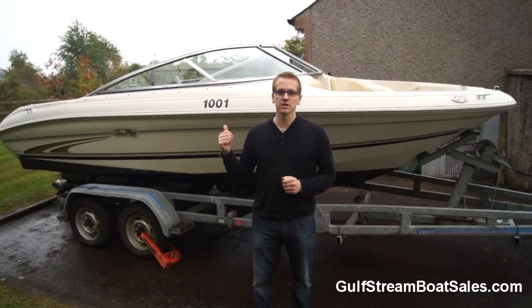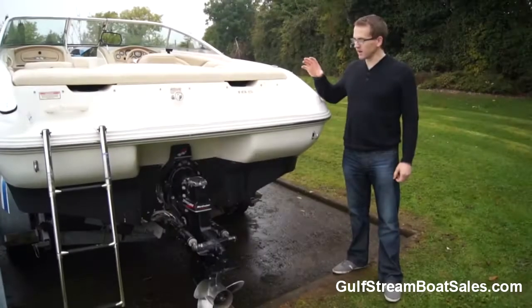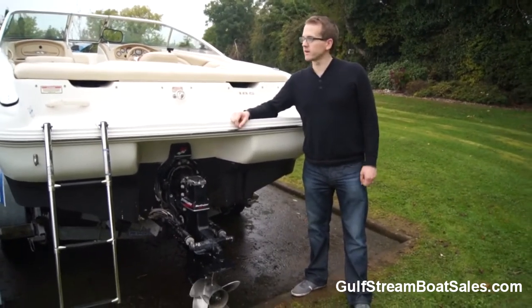I'm going to take you on a walk through the boat, show you around the engine, show you all the features inside and you can see for yourself how good this one is. At the stern we've got a nice big integrated swim platform, a centre ski tow point, and a three-step stainless steel boarding ladder.